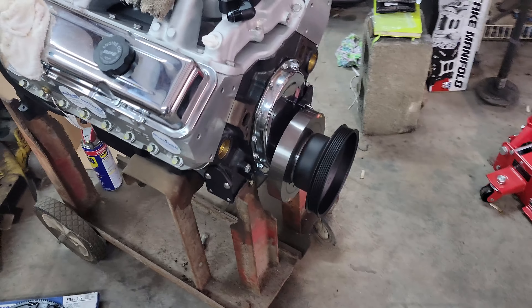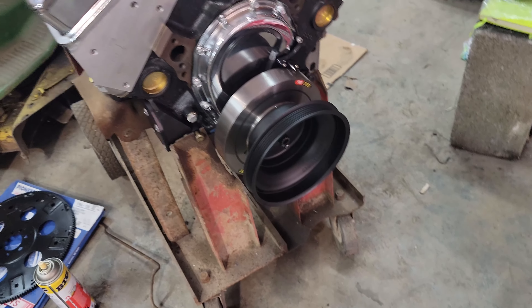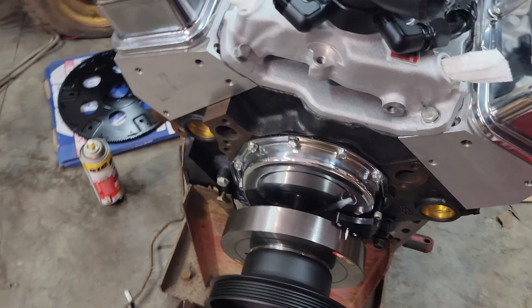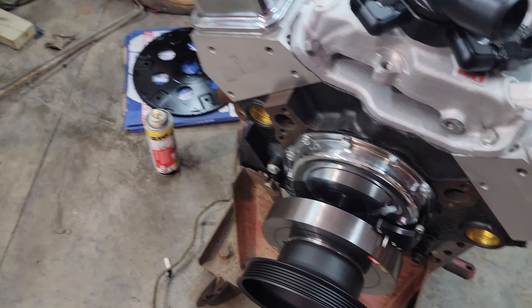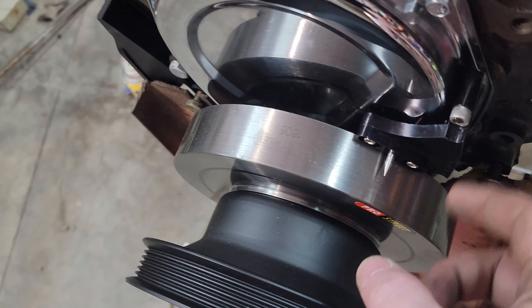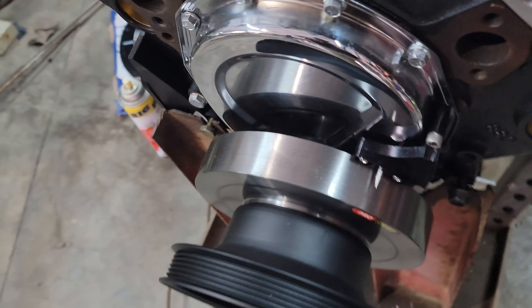I went ahead and put the balancer and the crank pulley onto the engine. I didn't like that little stamped steel aluminum timing pointer since this balancer is marked, so I got this billet aluminum timing pointer piece, which is pretty neat.